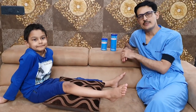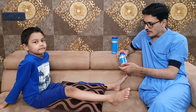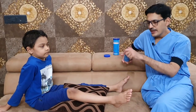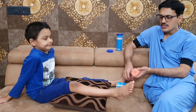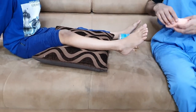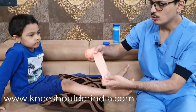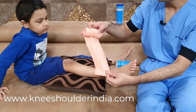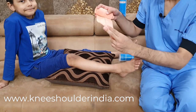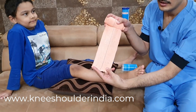Crepe bandage is standardly available in the market in 4 different sizes: 6 cm, 8 cm, 10 cm, and 15 cm. The standard length is usually 4 meters. Here we are using a 10 cm crepe bandage on a child who has suffered an ankle sprain — you can see the swelling in that area. I am going to tell you how to hold a crepe bandage. You must hold it like this; a common mistake is people hold it the other way, which makes it difficult to apply. Always hold the bandage with your thumb and ring finger positioned correctly so rolling is controlled.